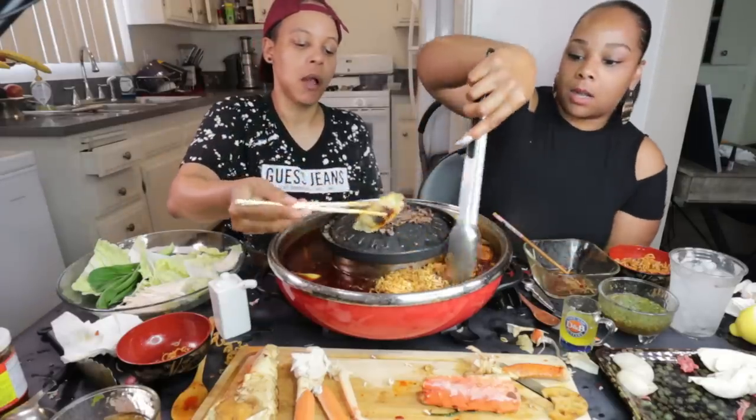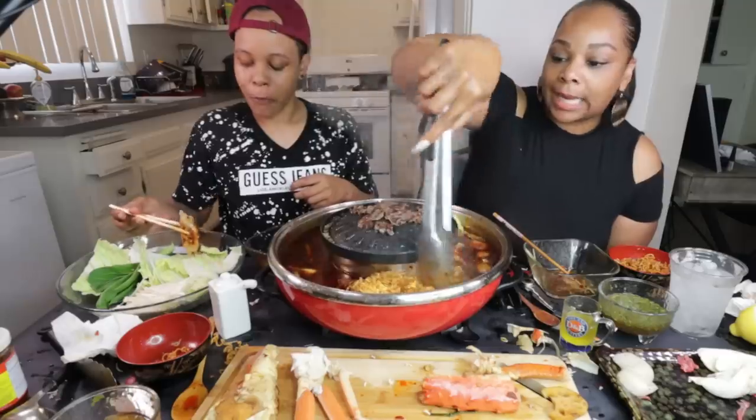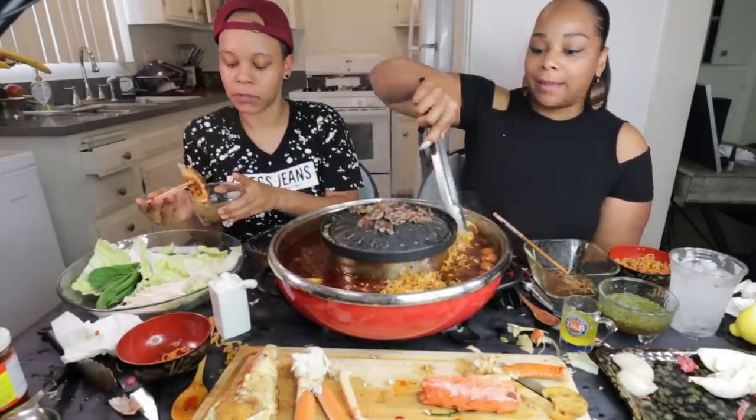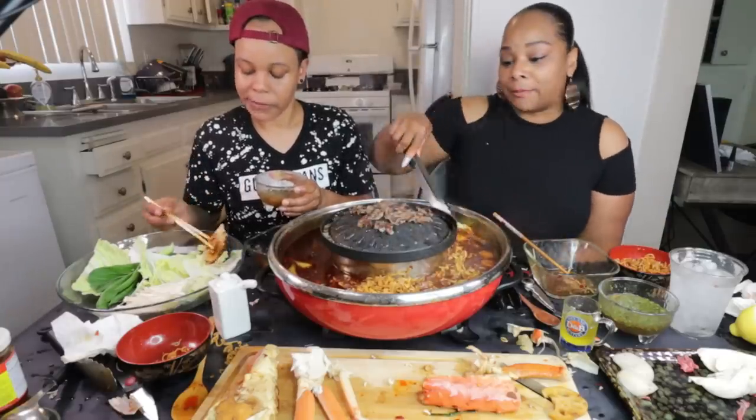Special thank you to all of our new subs, y'all. Thank you for checking us out. Welcome to the family. Hope you can make one of our lives so you can mingle with the rest of the family — because everybody's cool as hell, y'all.